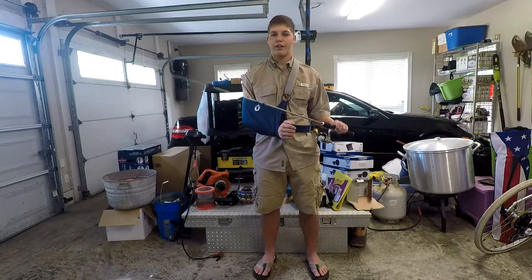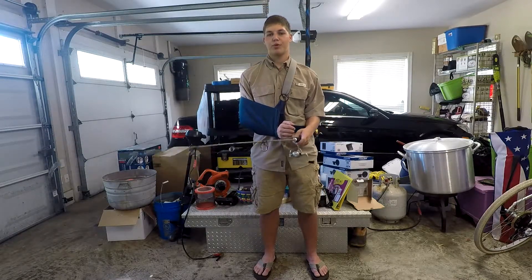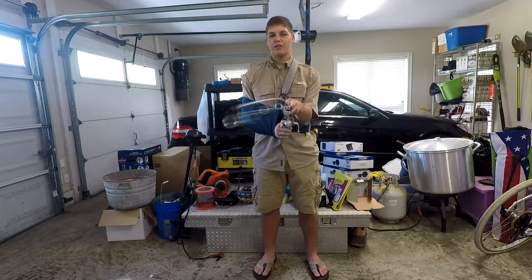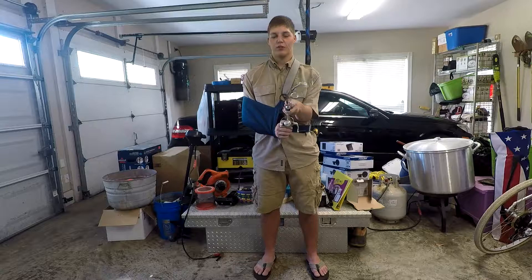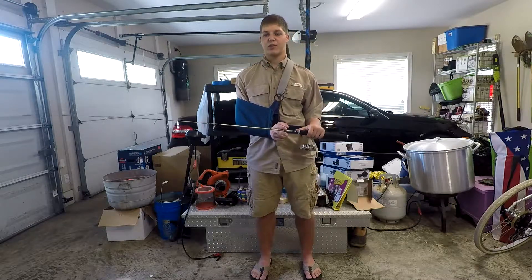It's a 5 foot rod with a 2 ball bearing reel and they just seem to work very well together. One thing that really drew me to this rod was how finicky it is at the end — it's a very soft tip, so very little wrist movement makes it move around quite a bit, which is very good for little jigs and whatnot. You don't have to put as much effort into it.